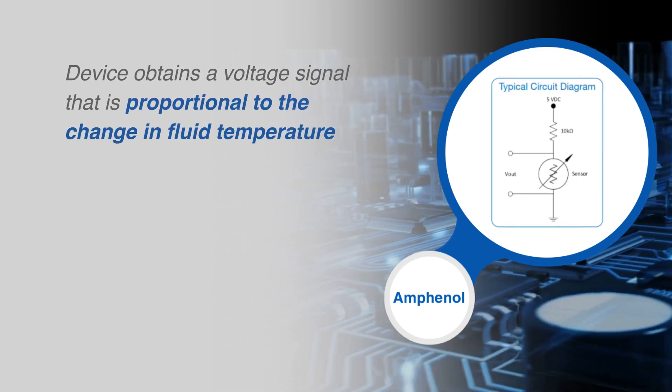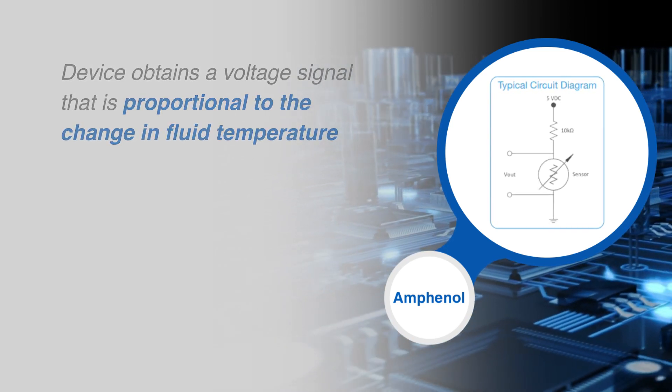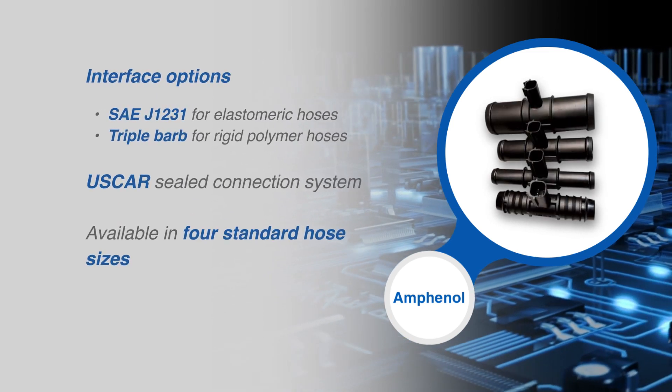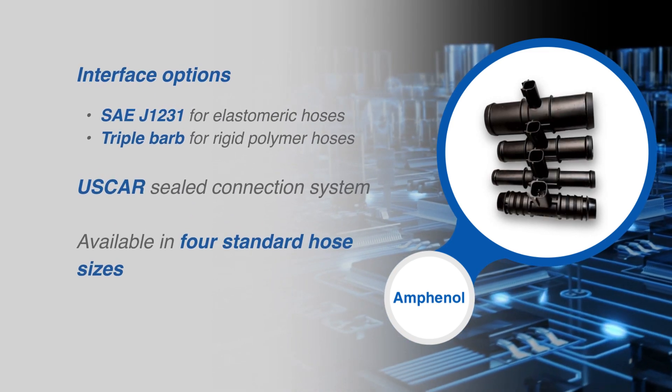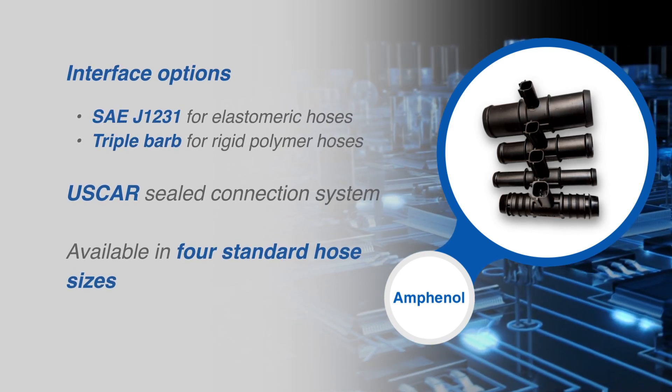The voltage divider system is generally contained within the OEM's or Tier 1 Supplier's Control Module. Interface options include the SAE J1231 for elastomeric hoses and the triple barb for rigid polymer hoses.